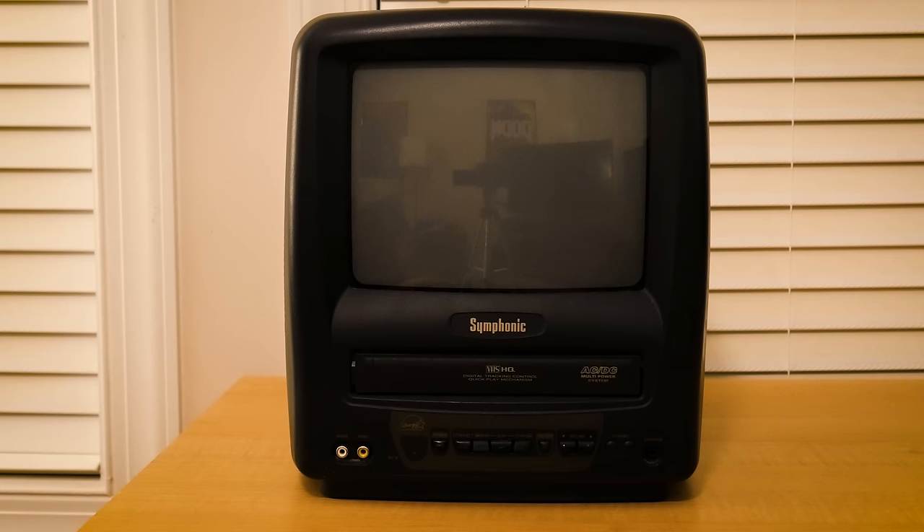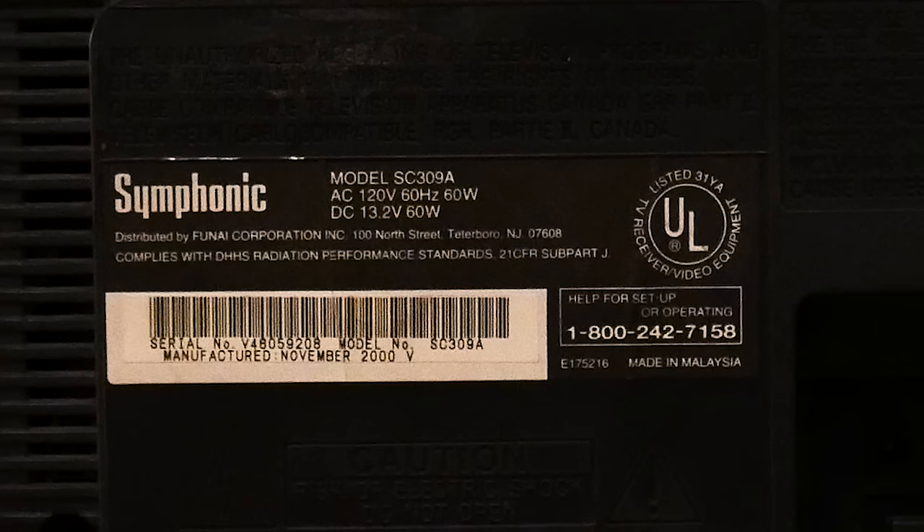Hey guys, BingoCat here, and today we'll be looking at an old CRT TV. Manufactured in November 2000, this specific CRT TV is a Symphonic SC309A.